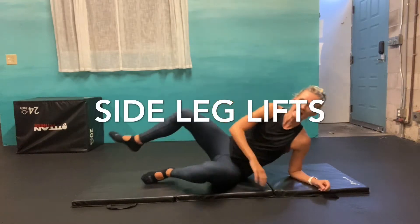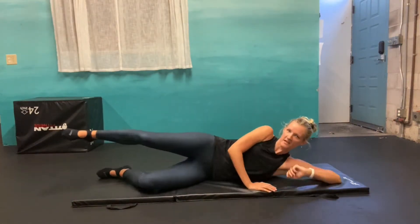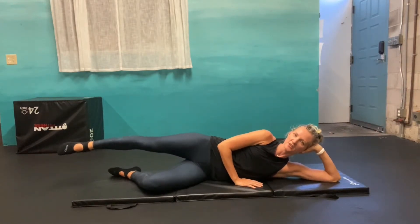Side leg lifts. Lying on your side, bring yourself down to the ground using your hand to support your head. Extend your top leg out, bottom leg is bent — you want that knee to be right in line with your hip.